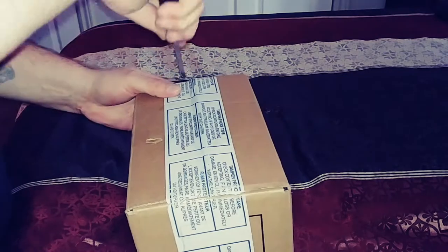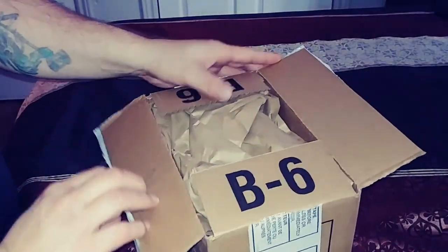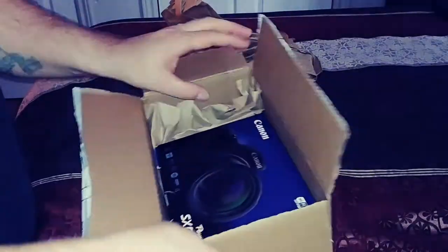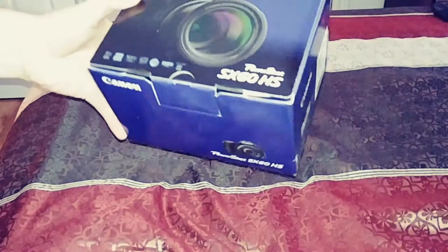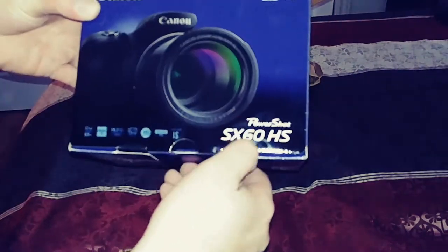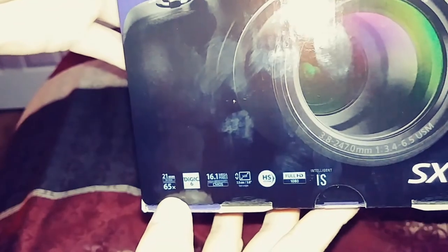Let you guys see what it is. I haven't opened it up as you can see, so hopefully it's the right thing. See that, everyone? No more using cell phones, no more blurry content coming from this channel. So this is the PowerShot SX60 HS, and here's the specs on the front, as you can see right there.